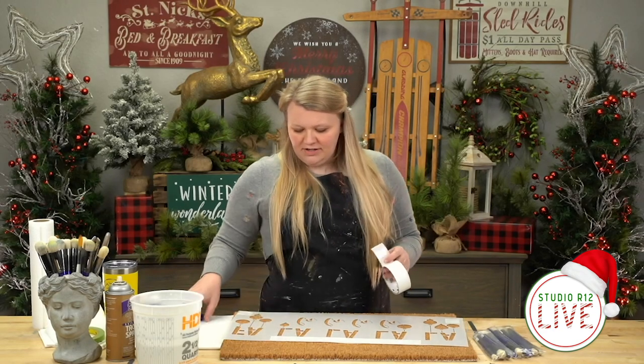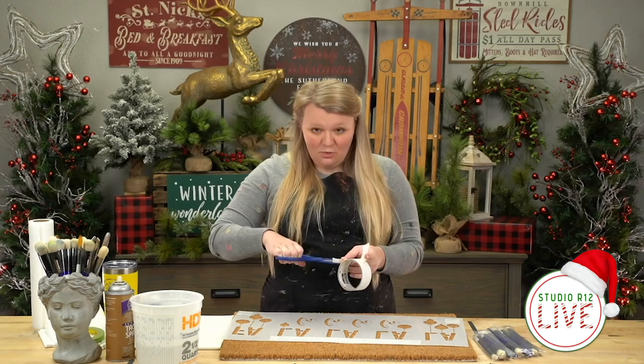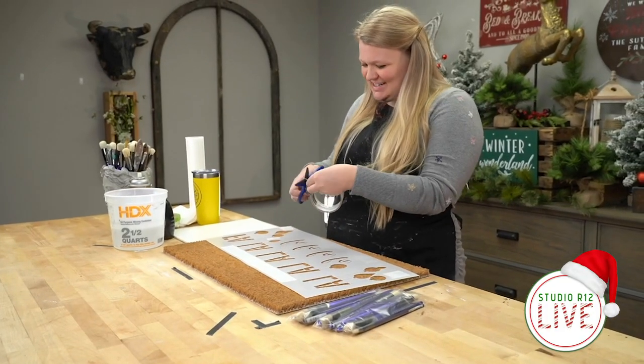I jumped right into this project because I was too excited — I forgot to tell you guys, welcome to Studio R12 lives! I'm just too excited about this project I guess.